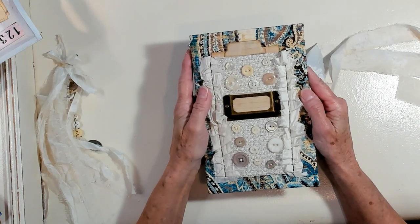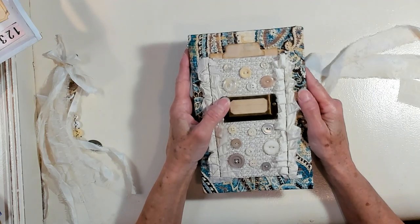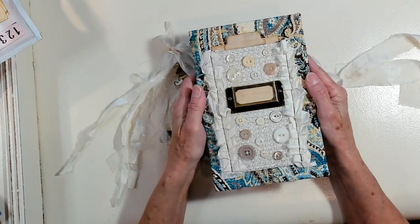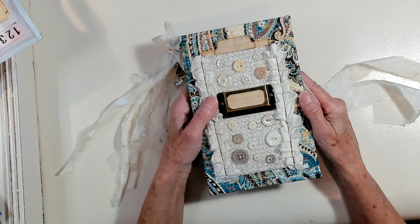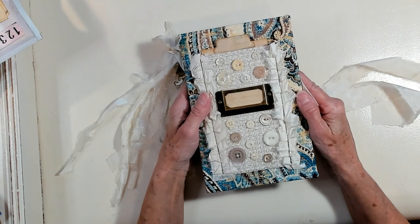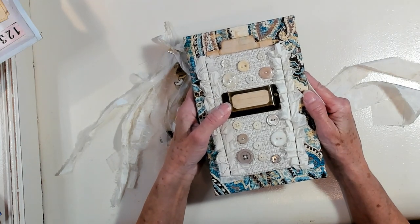Hi Best Buds! It's Kathy with Kathy's Garden and I'm so happy that you joined me today. Let's have a shout out to Melanie J Rockstar, Aesthetically Yours, and Ann. I appreciate each and every one of you.